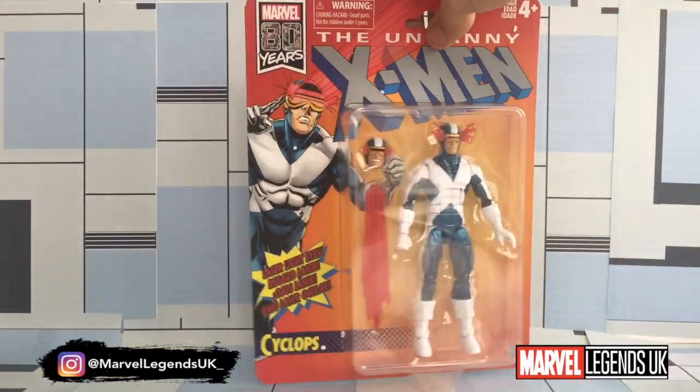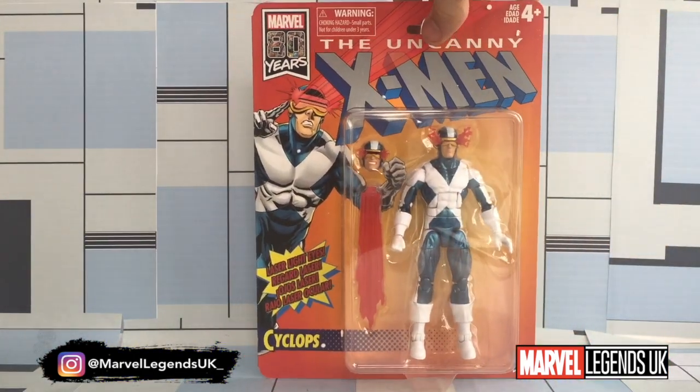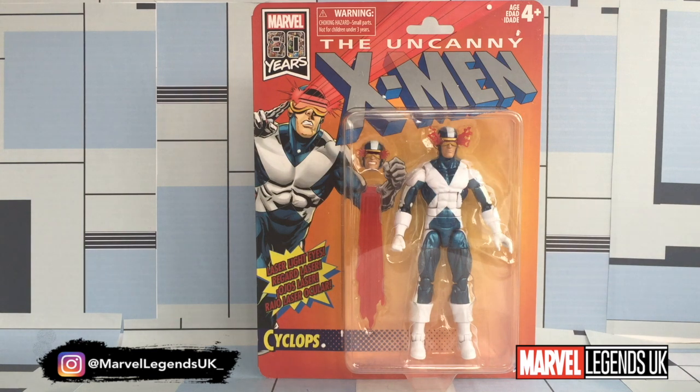Cyclops being one of my favourite characters from the X-Men, I really like his story arc. I think it's probably one of the most interesting arcs leading up to his revival in the most recent comics. When he went more Magneto-ish, I think he became a more interesting character.